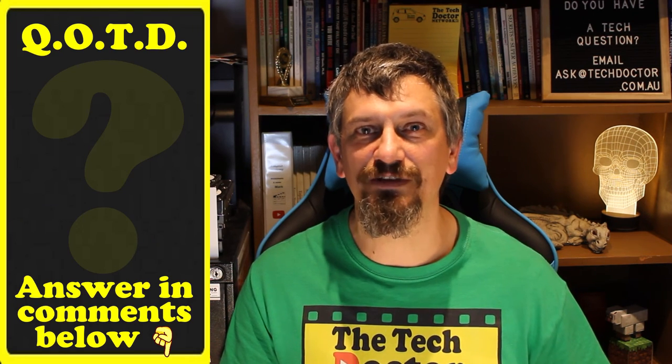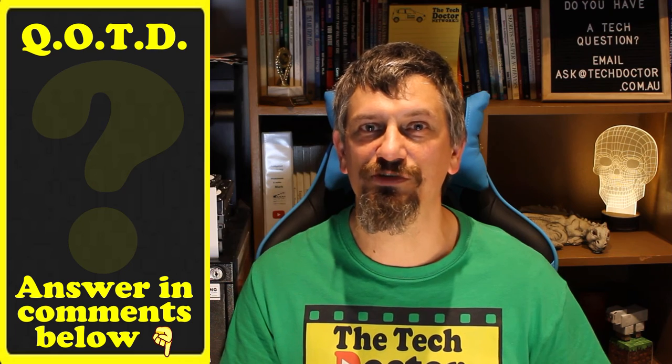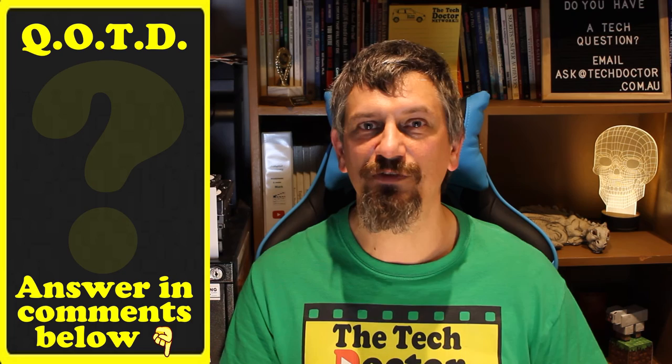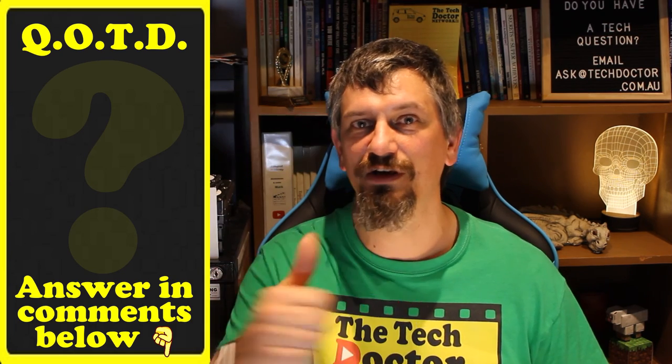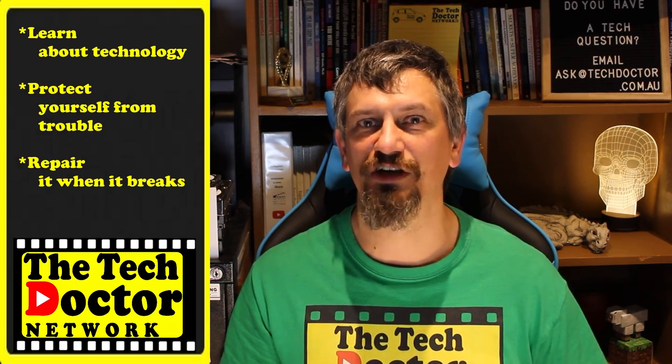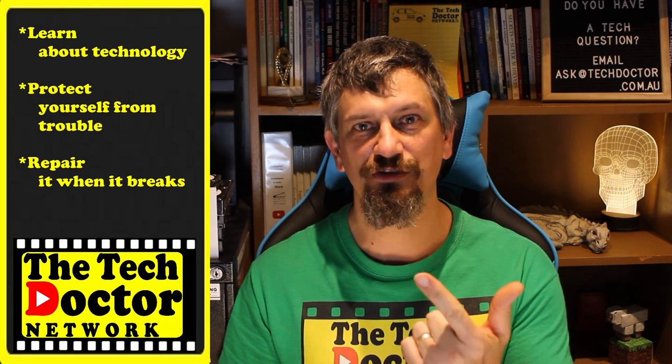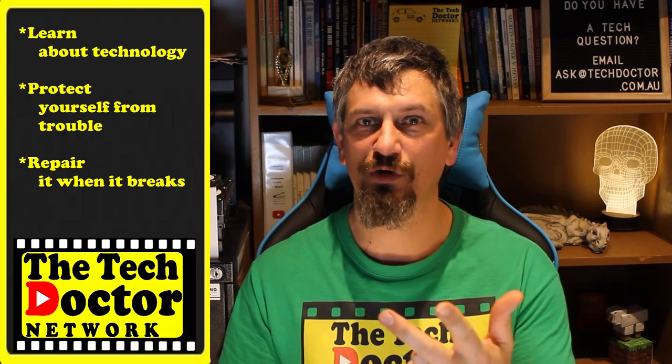Question of the day: do you have a dark spot in your place that could do with some extra light? Let me know in the comments down below, and if this video is useful to you give it a thumbs up. The Tech Doctor exists to help you become your own technician — learn about the technology, protect yourself from the bad guys, and fix it when it breaks. There are some older videos you may not have seen before here and here, and you can subscribe to our channel by clicking down here or to our mailing list by clicking up here.